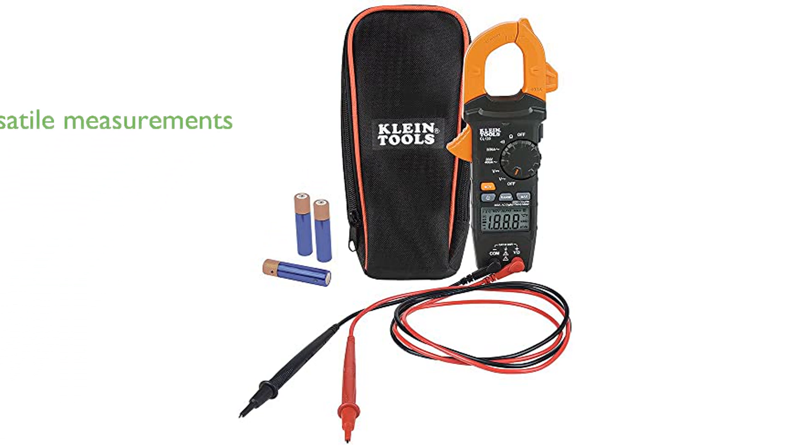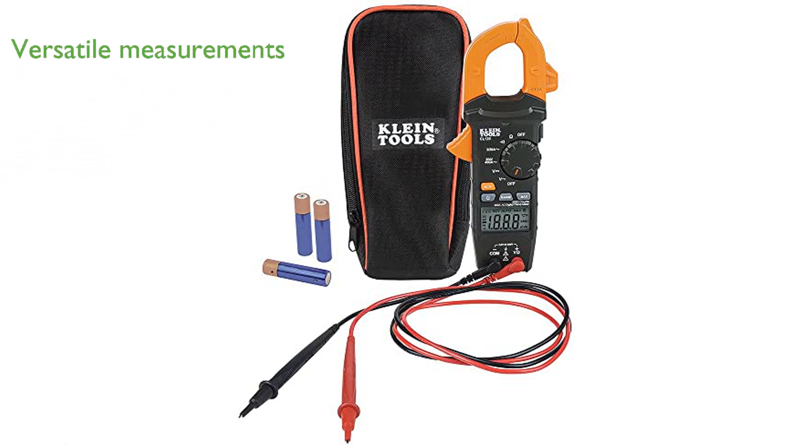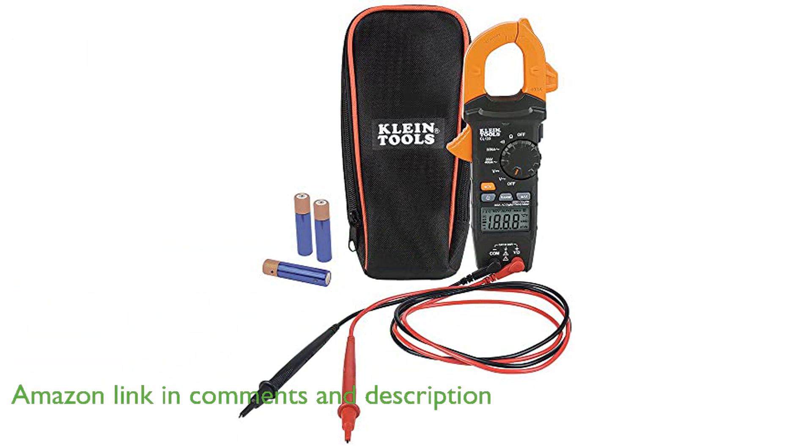The Klein CL120 Digital Clamp Meter is a versatile tool, capable of measuring AC current and non-contact voltage through the clamp, as well as AC/DC voltage, resistance, and continuity via test leads.